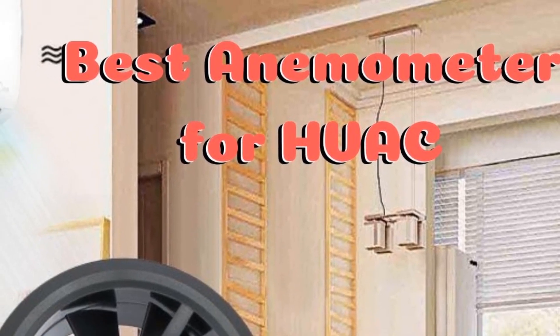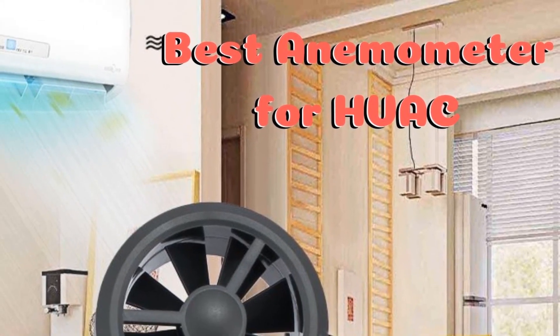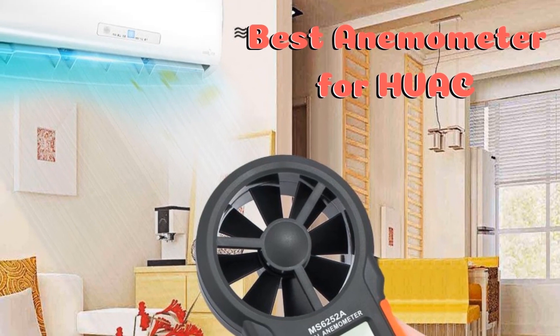Hello everyone, in today's video we are going to discuss some of the best anemometers for HVAC that are available to purchase online.